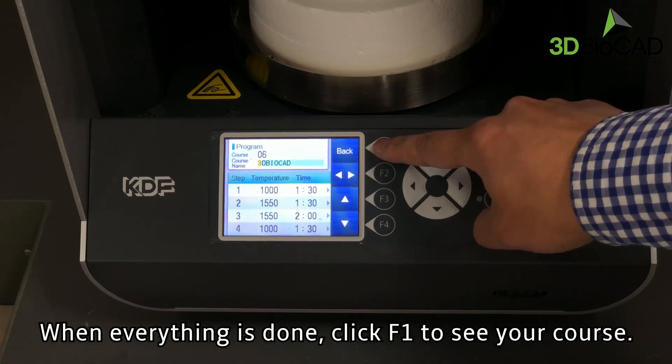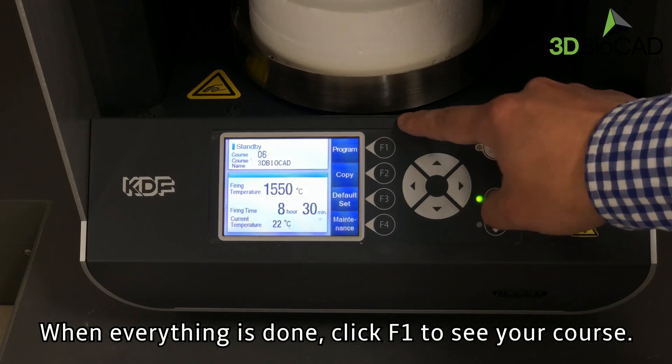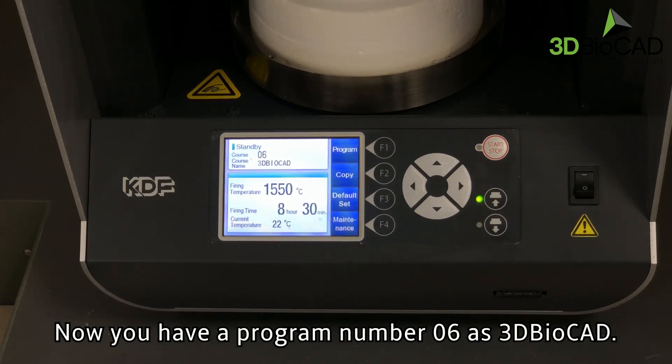When everything is done, click F1 to see your course. Now you have program number 06 as 3D BioCAD.